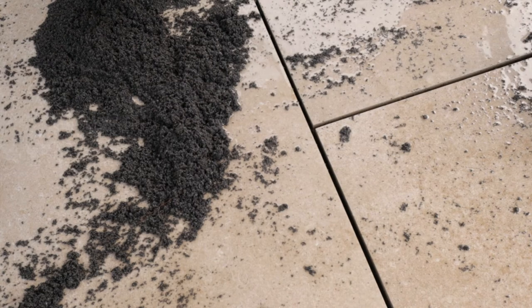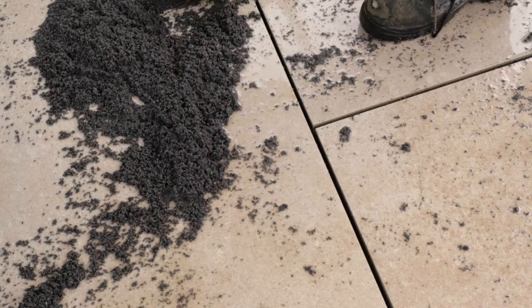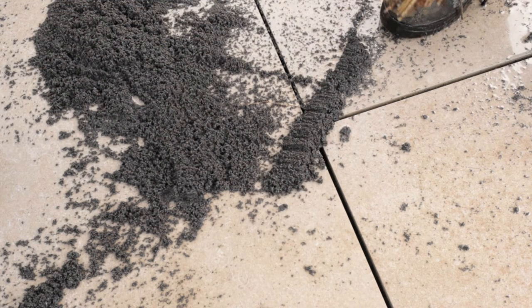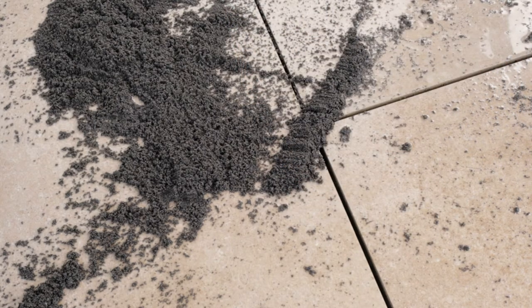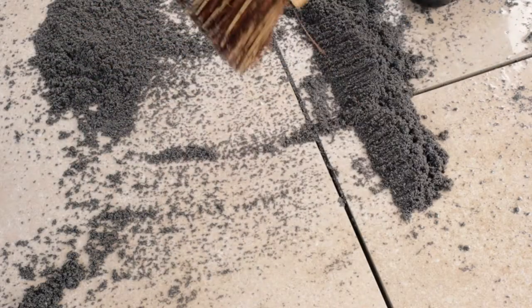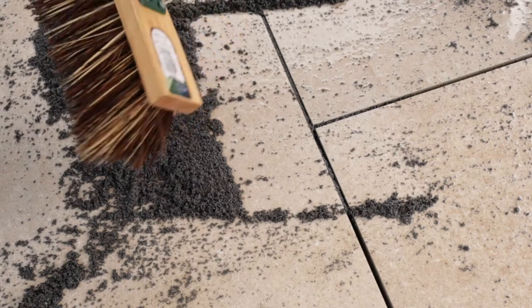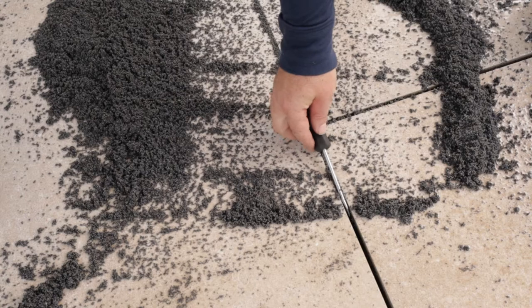So I've gone to the stiff brush. I've been playing around with this and I've come up with a bit of a technique. What I've been doing is using the back of the brush at an angle, forcing it into the joints as it were, brushing it back, and then just going along with the tool and pressing it down a little.